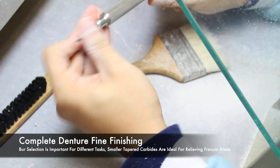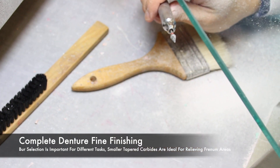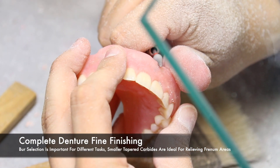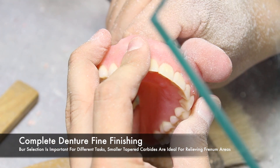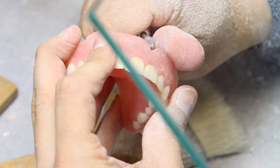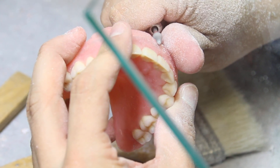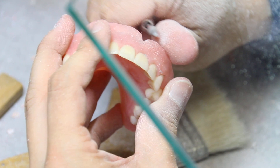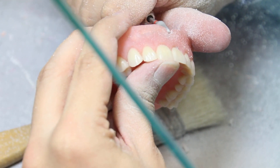Burr selection is important for different tasks during denture finishing. We spoke about using coarse burrs versus fine burrs. In this situation, a small tapered carbide would be best for relieving freedom areas. The denture finishing procedures are complete when the freedoms are freed, the borders are rounded, the dentures are contoured, and the surfaces are smoothed.